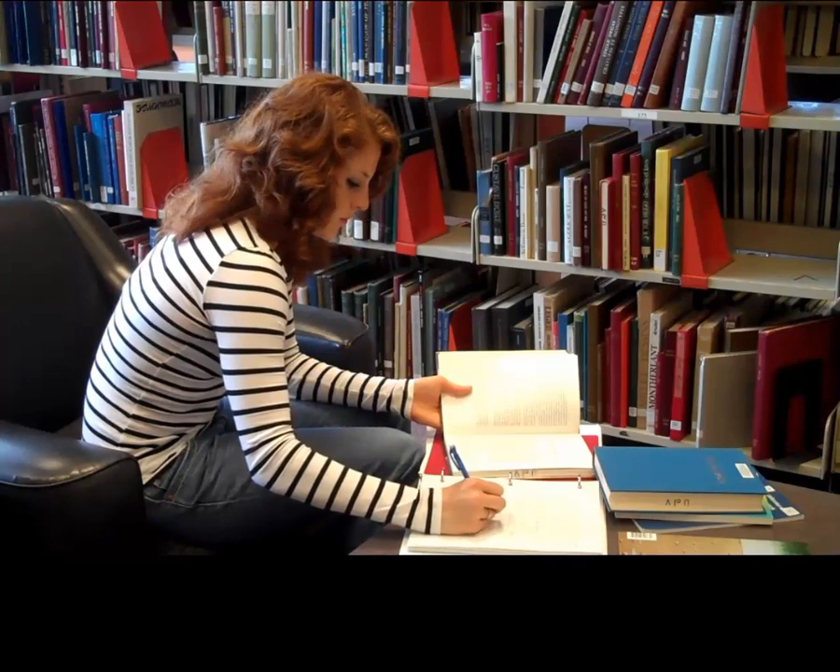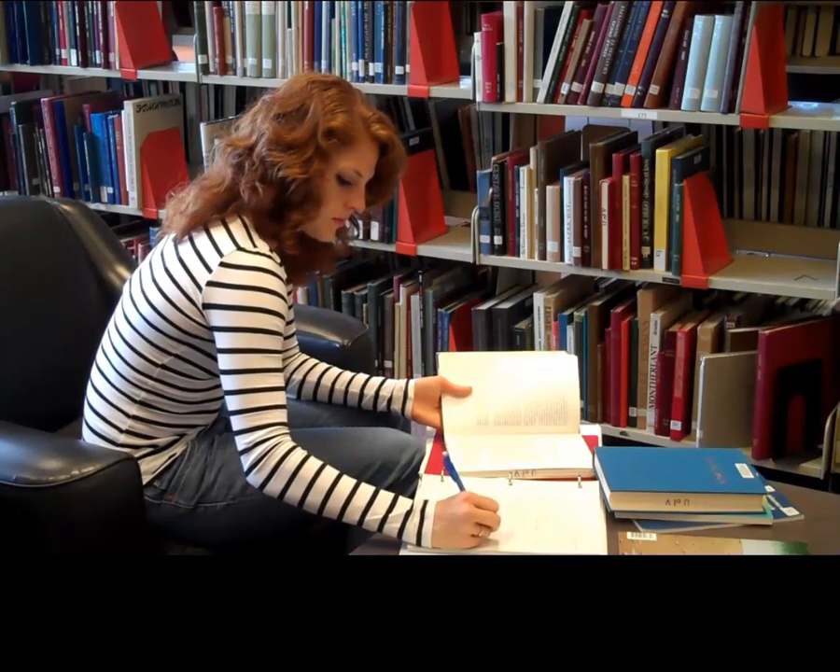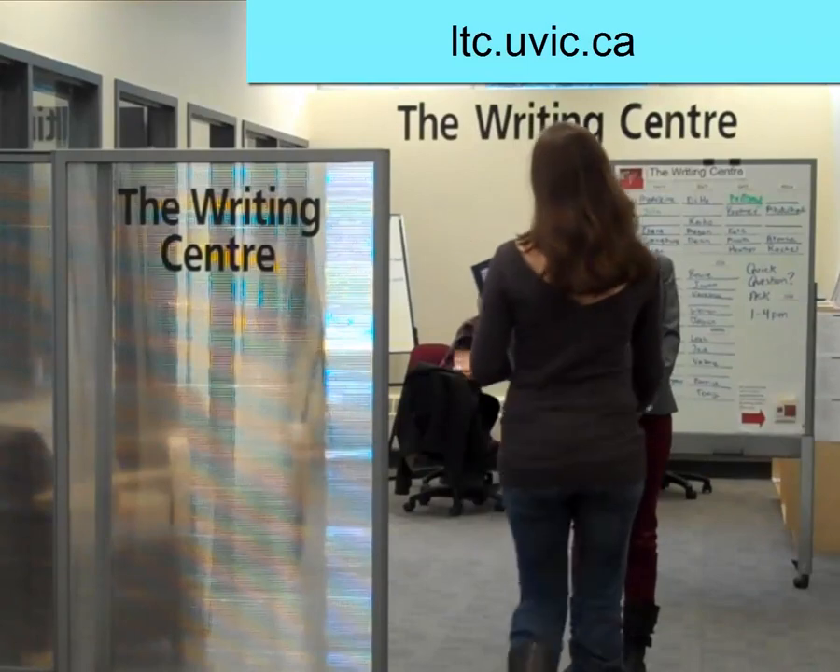Would you like to know more about the academic writing process or how your writing in particular can be improved? Come to the Writing Center and we'll help you.